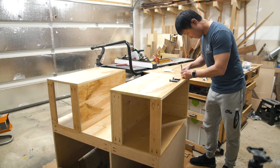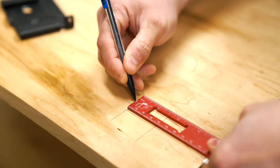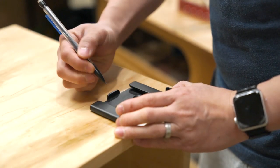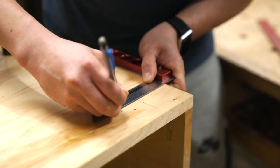With the case assembly complete, I moved on to installing some leveling feet and workbench casters with release plates, so the cabinet can remain level and sturdy when in use, but still mobile if I ever have to move it.